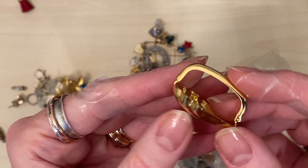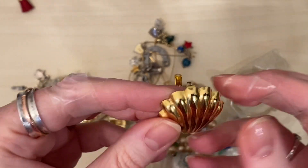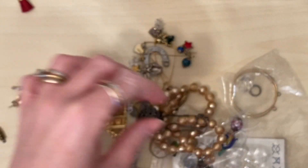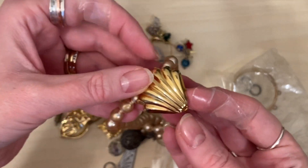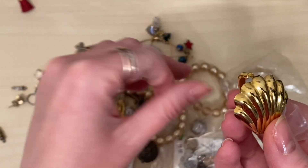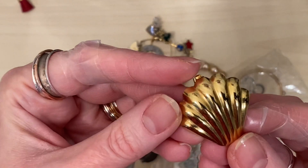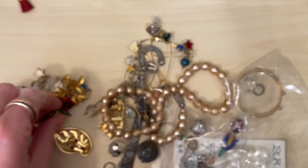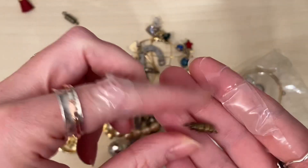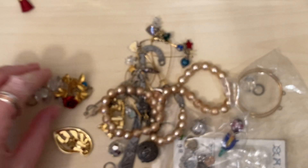This looks like it's probably an enhancer. Oh yes, it is - it's hinged. So if you haven't seen these before, you would take your beaded necklaces and then clip it over to give it a focal. Costume one, probably 80s. That's a fun one. I've got some vintage clasps here which might be useful for fixing some vintage necklaces.